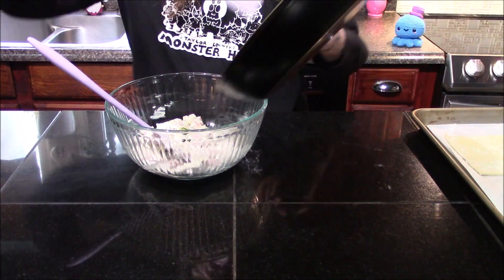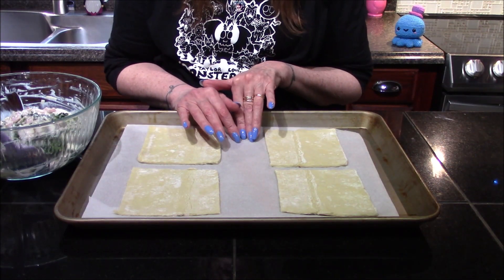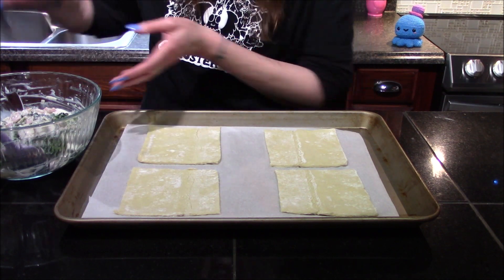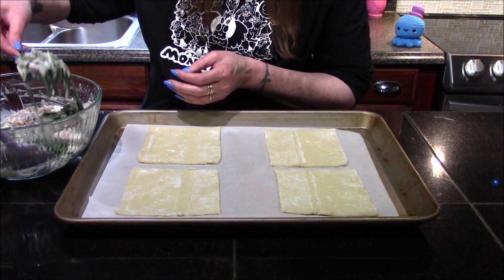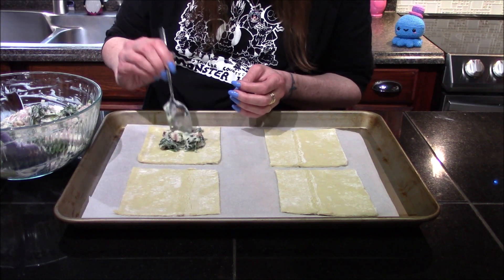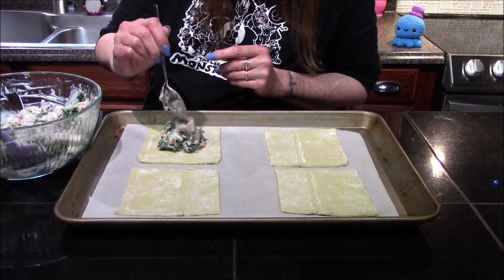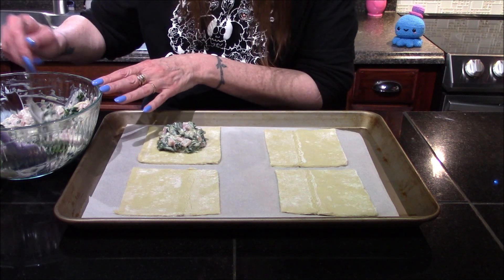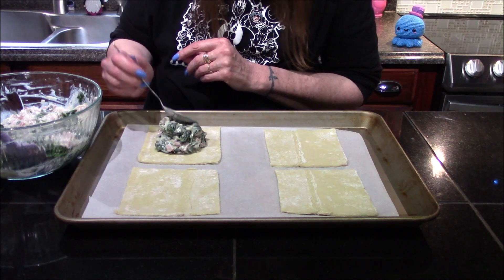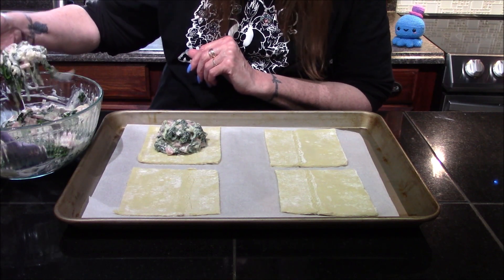Now that the spinach is done I can go ahead and add it into the ricotta mixture. Here on my cookie sheet I've gone ahead and added a piece of parchment paper, and I did go ahead and cut my puff pastry sheet into four equal pieces. All we need to do is start adding our filling right into the center of each one. Now there is a lot of filling, and I honestly think I can get away with making eight of these instead of just four. Just want to pile it up right in the center, and I'll probably remove just a little bit — I don't want these too full.